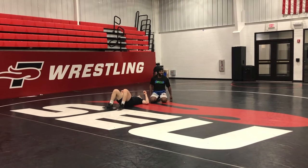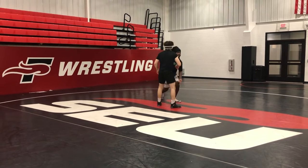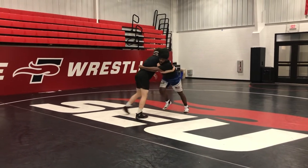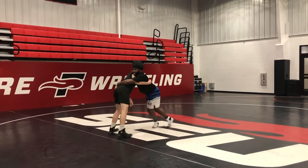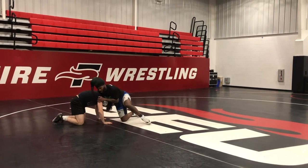It looks like it's not much, but they can't stop it. The most that's going to happen is he's going to let go — he'll still be in front headlock position. So I'm here, he's going to feel himself off balance and let go. Front headlock. Boom. Back to it.